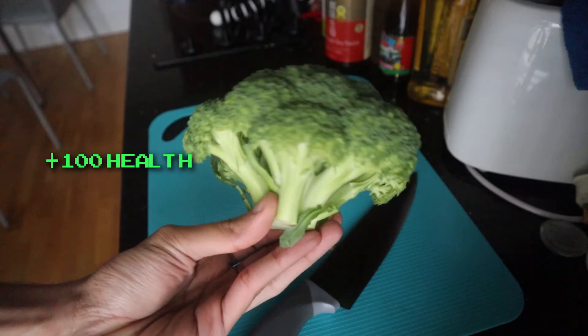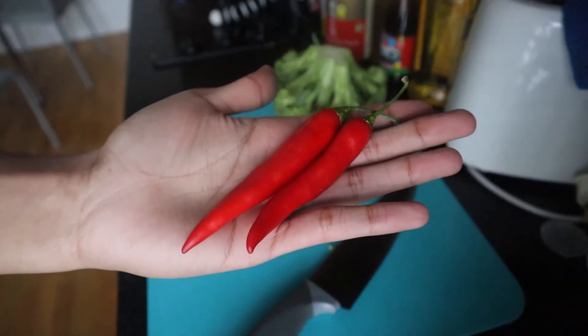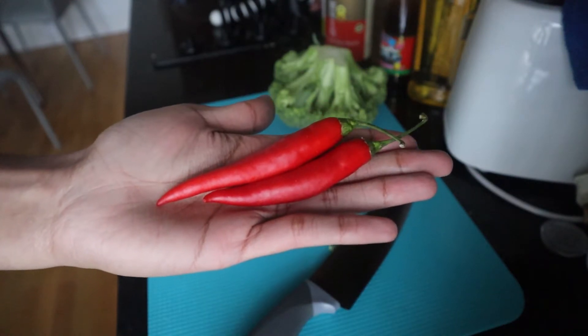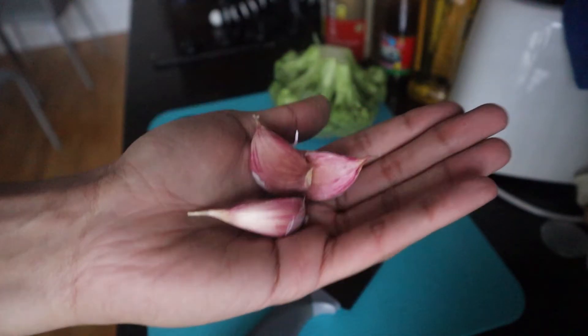Since vegetables are good for you, I'm going to use some broccoli. For the spicy part, I'm going to use some red chilli peppers, and for the spice, I'm going to use some garlic as well.